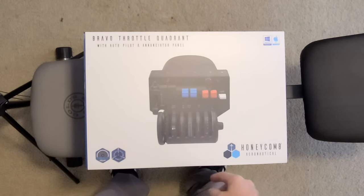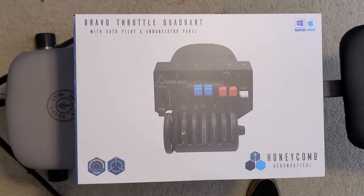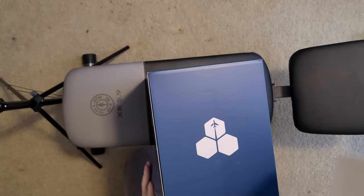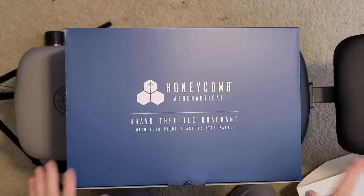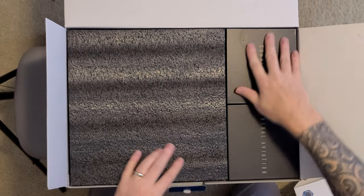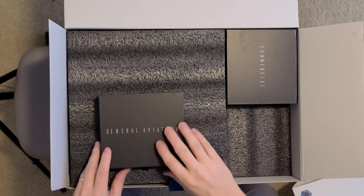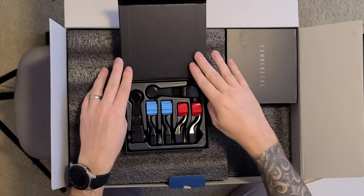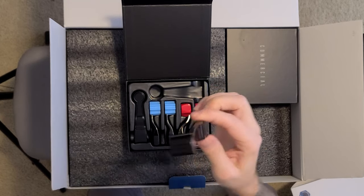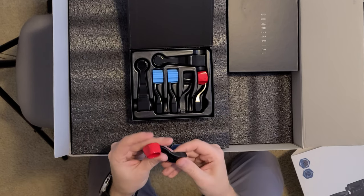Guess what came in — the Honeycomb Bravo throttle quadrant! Just trying out this camera. Let's get into it. The package is super nice. I'm assuming this is the throttle levers — got a nice little magnetic packaging there. So this is the twin setup: throttles, props, and the mixtures. That's quite nice.